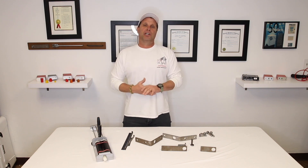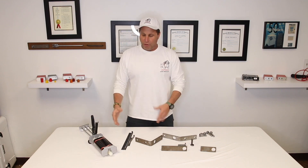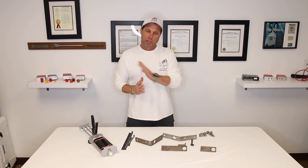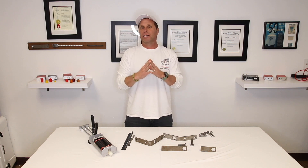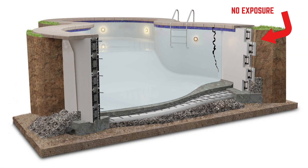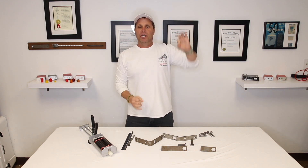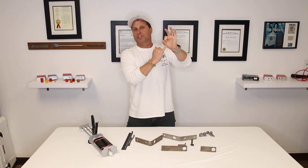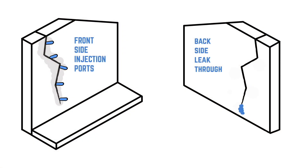If epoxy injection is done on a swimming pool application and they show you that they're going to use one of these type of guns, or they're going to use a single mixing tube type of epoxy, try to understand something — that is throwing money out the window. It's 100% waste of time and money, and it's going to re-crack again. The reason is, when we have a subterranean structure — meaning it's buried, it's underground — and we have one wall to work at and we don't have exposure on the back wall, you're pumping epoxy into a structure and you're not getting full penetration.